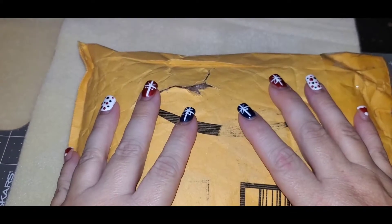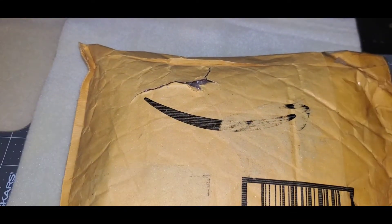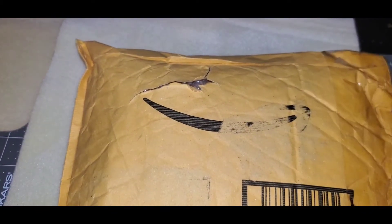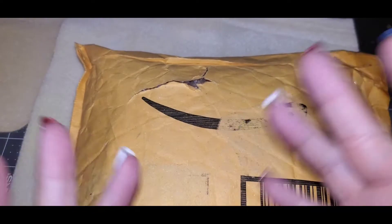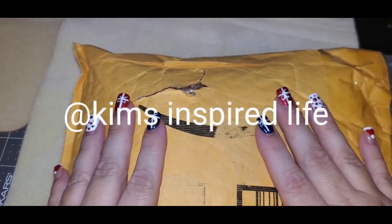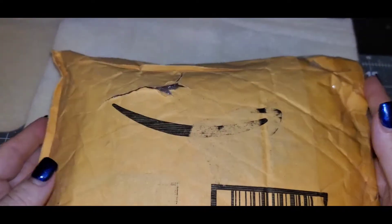Hello everybody, welcome to my channel. My name is Pam, I'm from Pamela's Creations, and I'm here to open up a giveaway package that I got in the mail. I got a couple of them. This one is from Kim's Inspired Life — I will link her channel down below in the description. She's a talented crafter and a lot of fun.